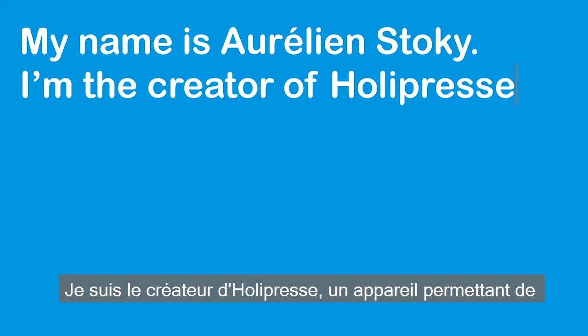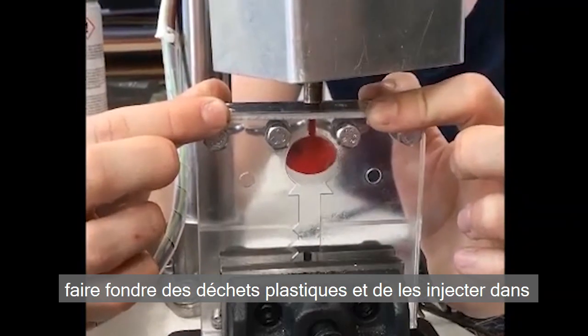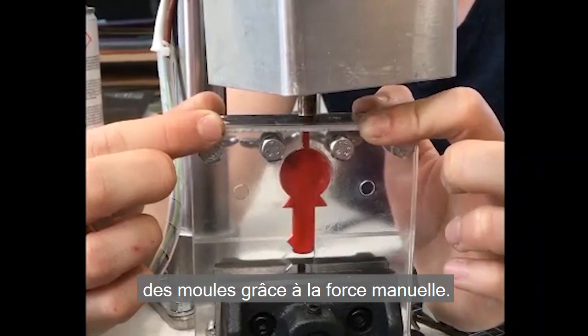My name is Aurélien Stocchi, I'm the creator of HolyPress, a device for melting plastic waste and injecting it into molds using manual force.